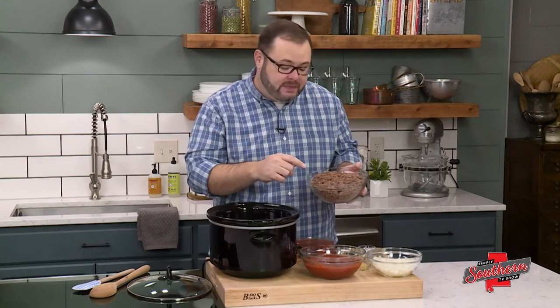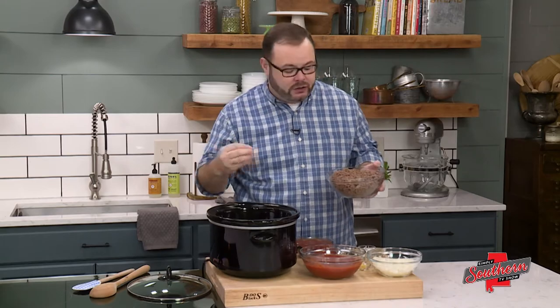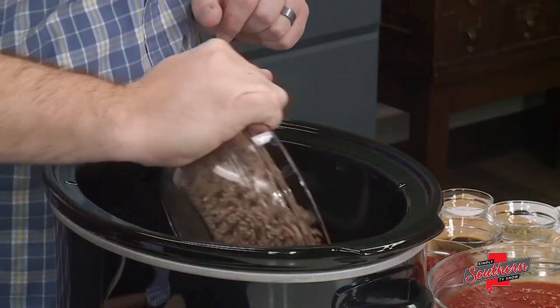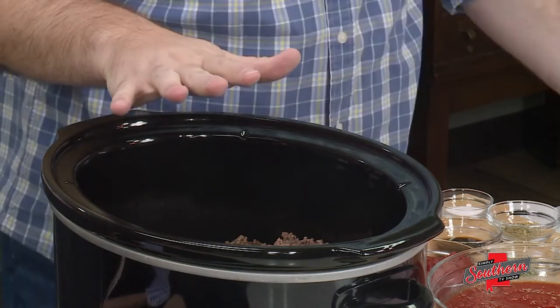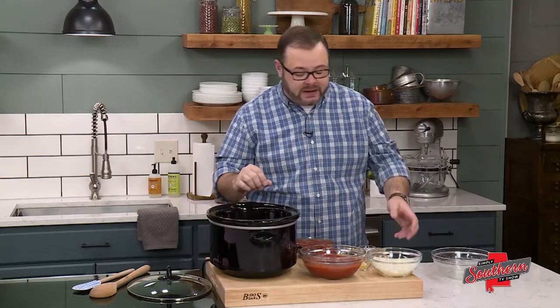I've opted for chuck in this case because anytime we're using ground beef that's going to be cooked for a little bit, having more fat is going to ensure that it stays moist and tender and isn't going to dry out. We're going to add this to our slow cooker. You can also spray your slow cooker with some nonstick cooking spray — it helps make the cleanup process a little bit easier.